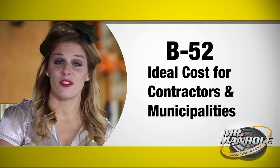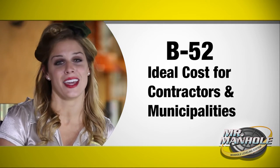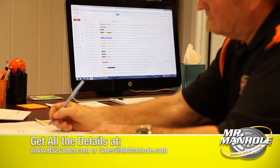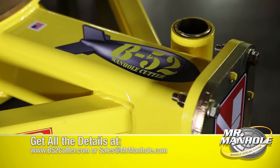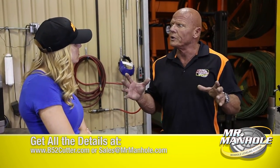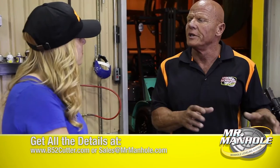With everything the B-52 offers, the best thing might be the cost for both contractors and municipalities. Cost is really everything when you're a contractor — you work on a limited budget, and every tool decision is based on your spending power. As a contractor for 30 years, I'm well aware of that. The B-52 is designed to meet that price point where it makes good sense to buy. You can buy something reasonably priced, take it out and make money, put it in the shop until the next job comes along.